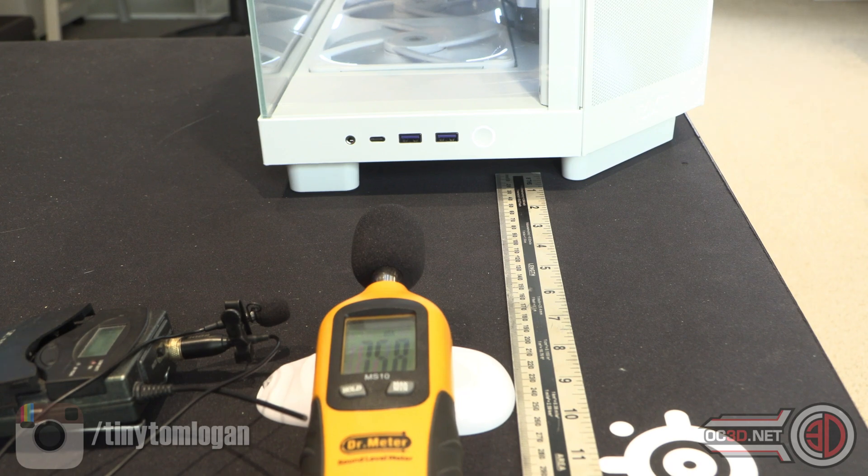I'm going to set all the fans to 100% so you can hear them wind up — the CPU fans, front fans, and bottom fans.